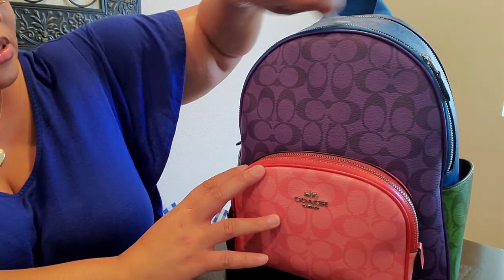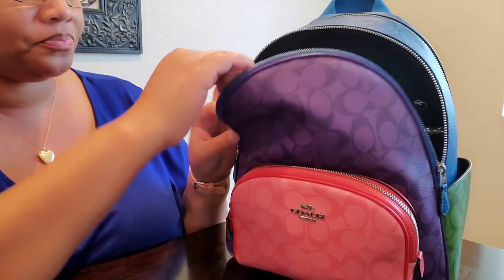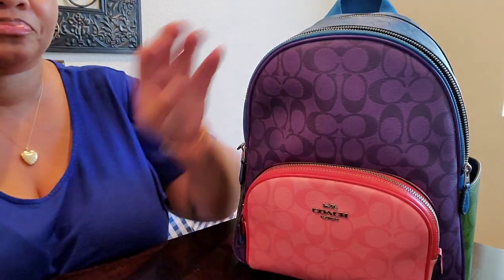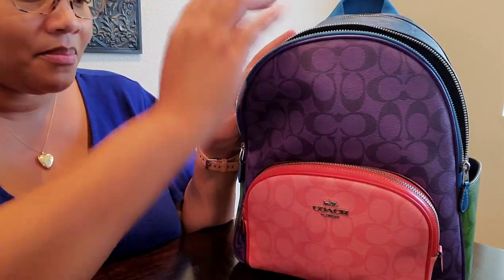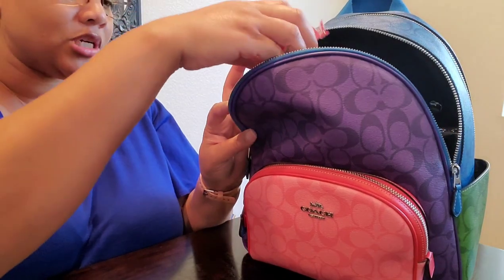In this first zipper compartment up top, I have some Mentos — got those from the Dollar Tree. I have some hand sanitizer in kiwi strawberry. I have some shades — I think these are by Jessica Simpson, and I just got these from Burlington for like $10. I don't really buy expensive shades because I tend to break them or lose them. I also have some tissue from the Dollar Tree.